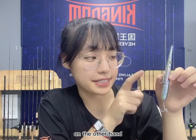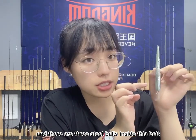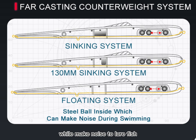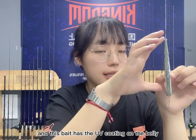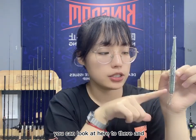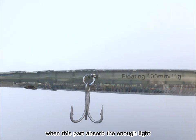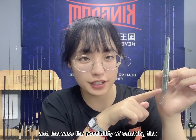This bait has a far-casting counterweight system, and there are three steel balls inside which can increase the distance for long casts and make noise to lure fish. This bait also has UV coating on the belly — you can see it right here — and when this part absorbs enough light, it can be used at night to attract fish easily and increase the possibility of catching fish.